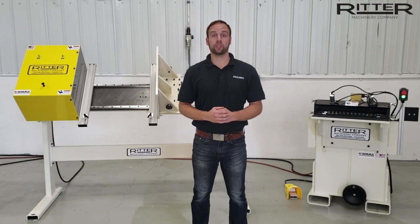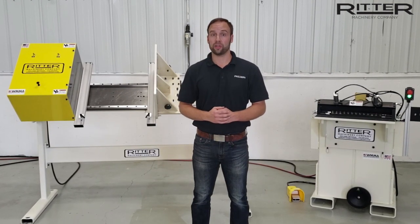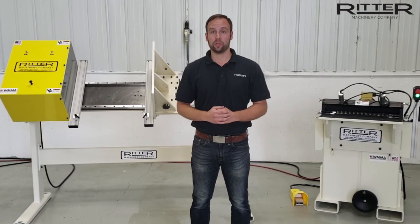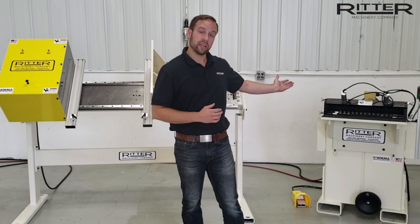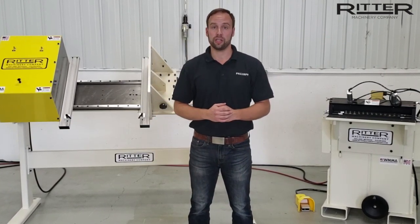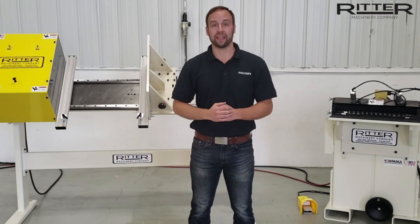Welcome to a Ritter Machinery product highlight video. Today we will be looking at a doweled drawer box system which includes our R853 13 spindle vertical horizontal line drilling machine as well as our R885 drawer box clamp system.